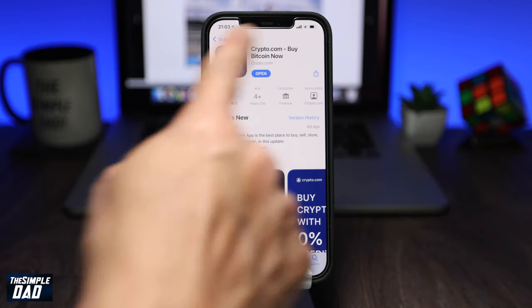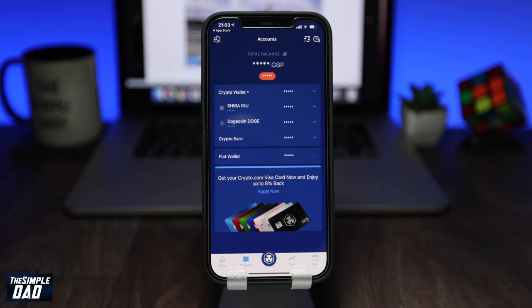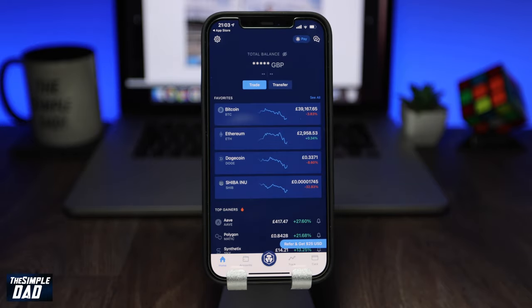Once downloaded, go ahead and open it. Once you open it, go ahead and sign up for an account. You'll need to provide a name, date of birth, and an address for verification. You also need to provide a photo ID. Once you complete registering for an account, you'll come to the main screen.